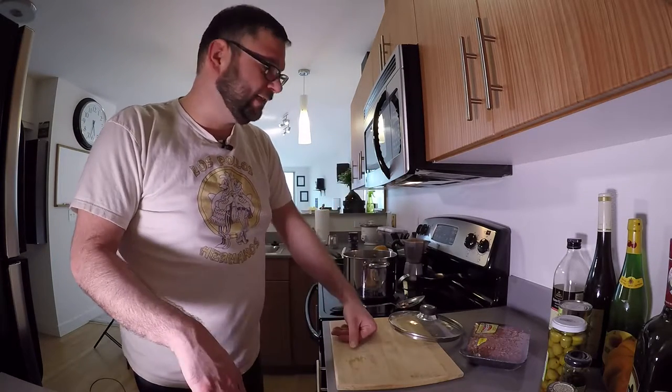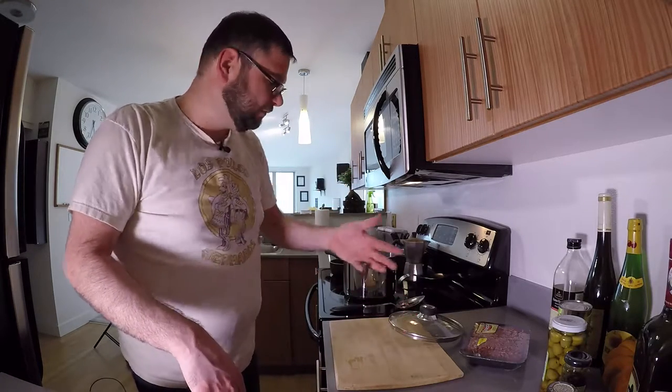It's our version of a sloppy joe, only it's not sweet ironically. What we do is almost like making a sloppy joe but with different ingredients. We're gonna make a sofrito, add the ground beef and the ingredients, cook it down, let it simmer, let it do its thing.